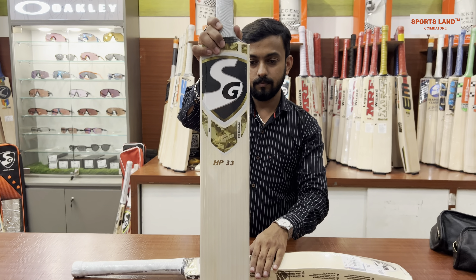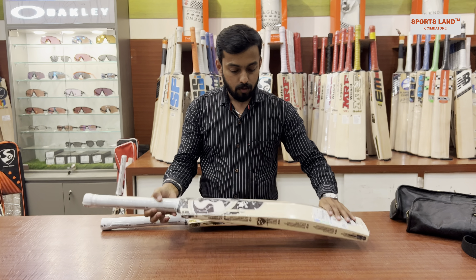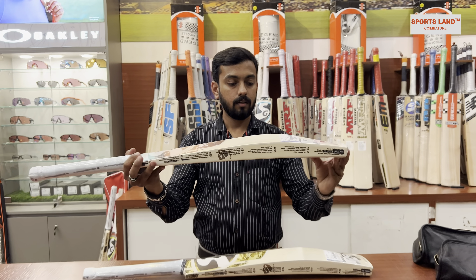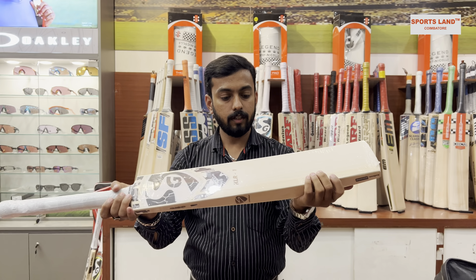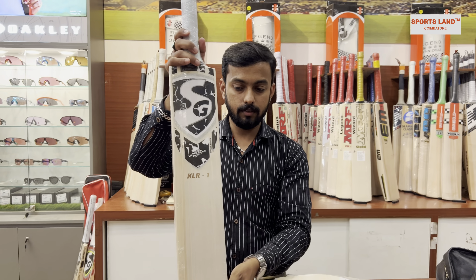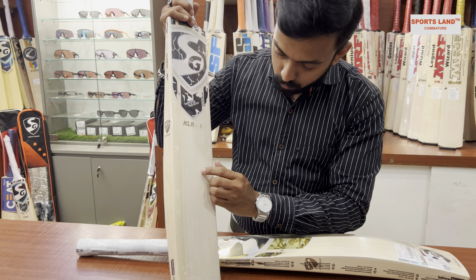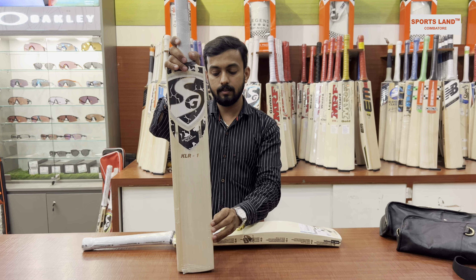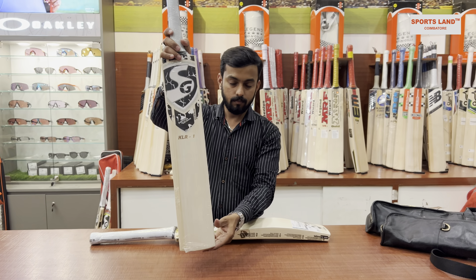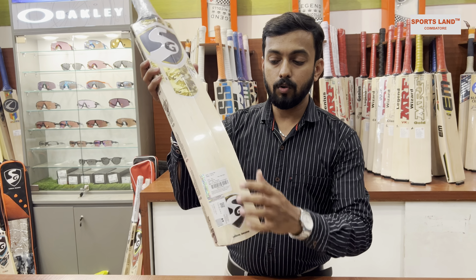Looking at the KL R1 edition, it's a low spine profile and the weight of this bat is 1190 grams. Let's count the grains: one, two, three, four, five, six, seven, eight, nine, ten - almost the same grains, round grains, same grains as the HP 33. The MRP for the HP 33 is 68,349.